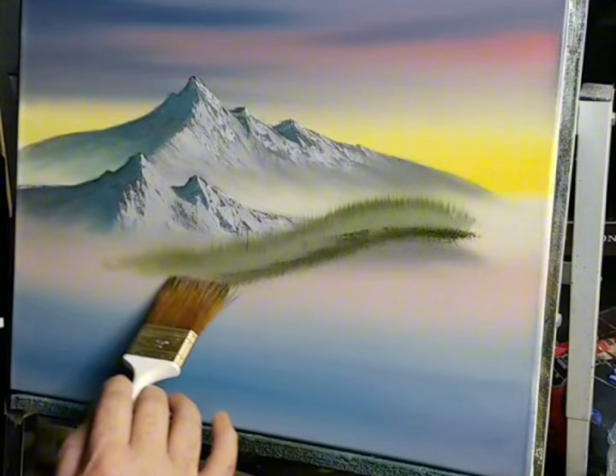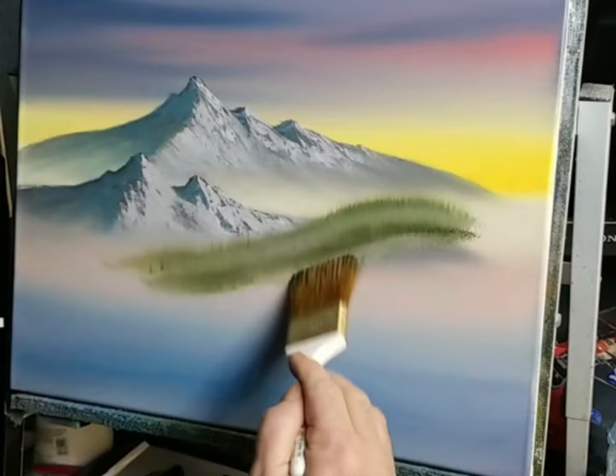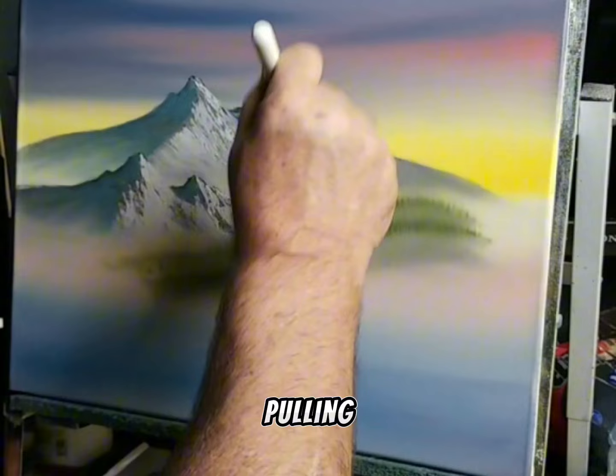Right here — same thing. Just pull that color straight up. I'm going to take just a little bit more grey again and tap it at the bottom of this one. Same thing — tap it right along the bottom, then take the color up. Just pulling that white right up into it, that's all we're doing.